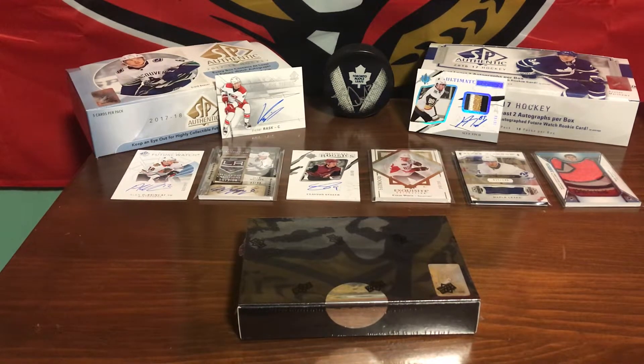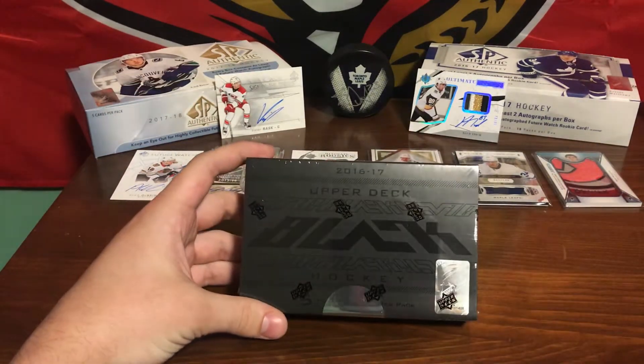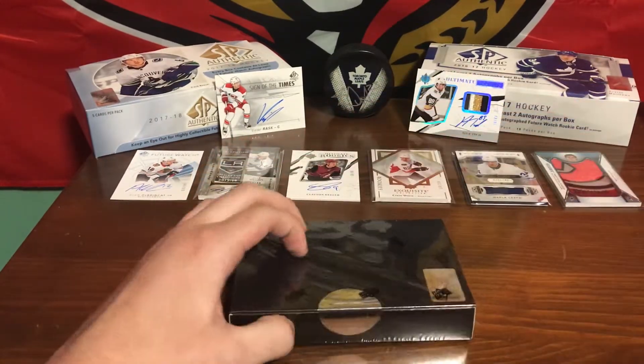Hey there YouTube, Capital City Hockey here again with another unboxing video. Today we are going to be opening the 2016-17 Upper Deck Black Hockey Card Box. Let's get right into it.